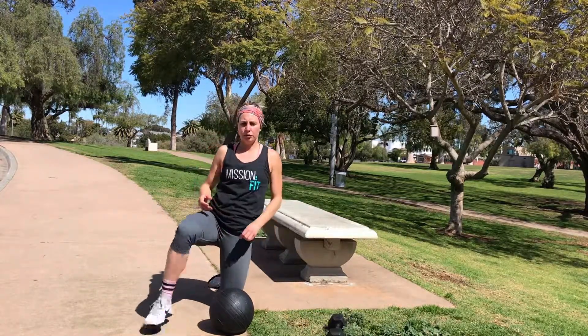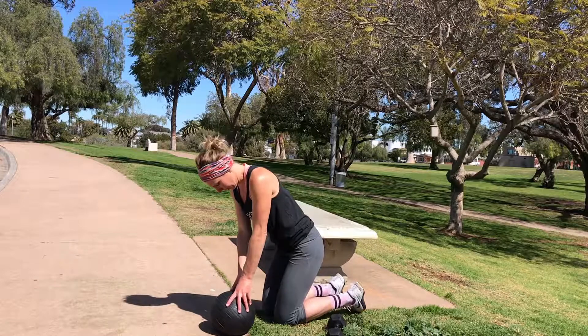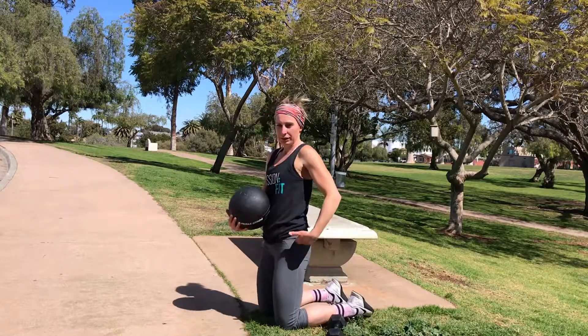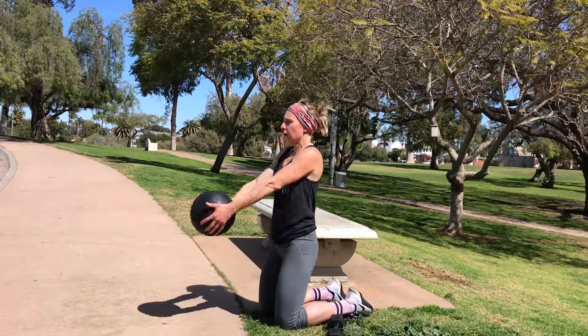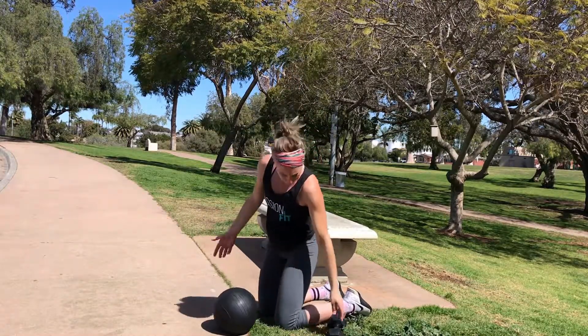The second movement is a front raise. Choosing to use your dumbbell or your medicine ball. I'm going to come to the side here. Butt tight and gut tight. Straight arms. Pull up overhead. Control the weight coming down. That's with your ball.